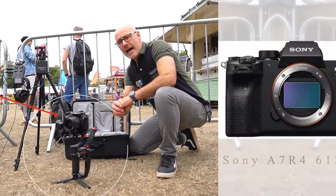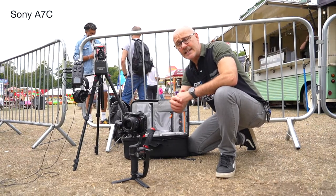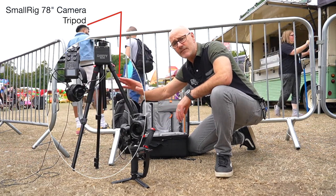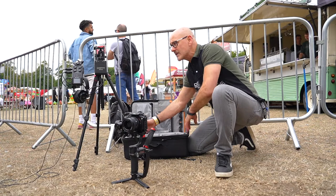The camera recording on here is the Alpha 7C, and we're using the Travel Small Rig, which is nice and sturdy — love this — fits in this bag here. The gimbal fits in here, both cameras fit in here.